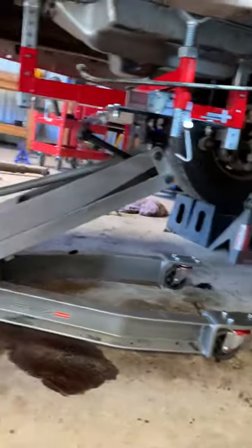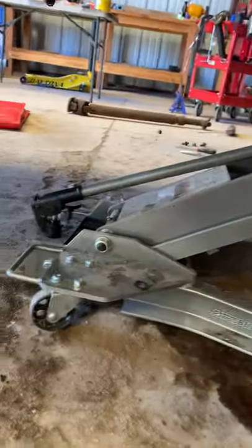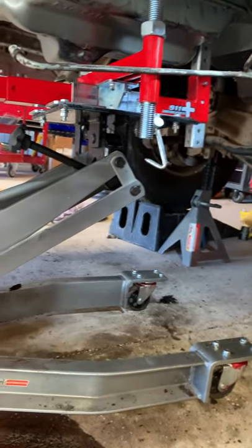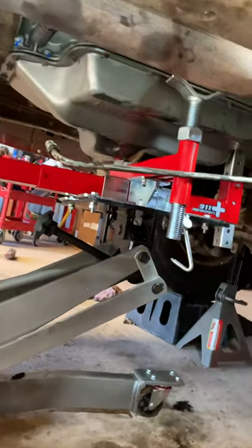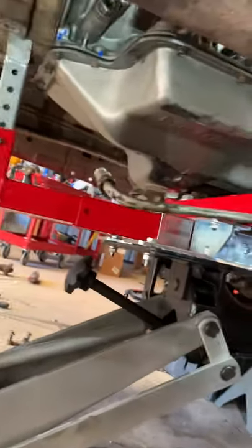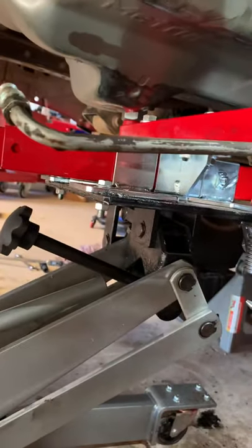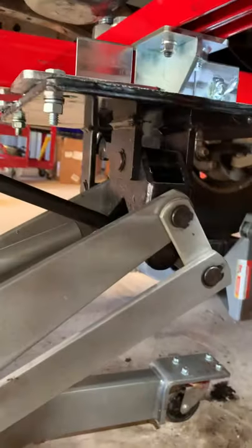I pulled this transmission out using a Harbor Freight 2,000-pound transmission jack. It traditionally just has a little cradle built on it — really good jack. Problem is, on this transmission the pan is very odd-shaped, and it's really hard to balance the transmission, even with straps on a regular transmission jack.